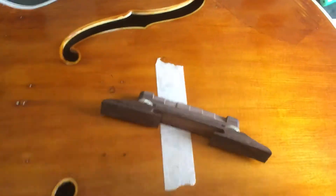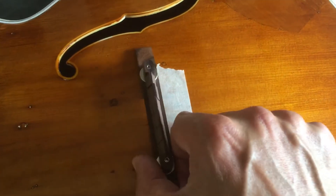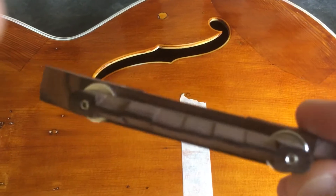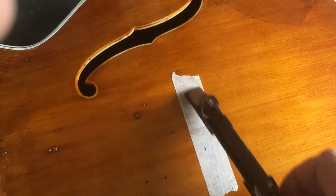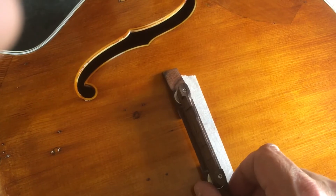I ordered one of these — the bridge for the arch top. Nice rosewood one, it's kind of alright. Compensated, like it's got the old intonation grooves on there, that's pretty cool. This is the intonation point more or less, roughed in, for the scale length. So we'll put that one out there.